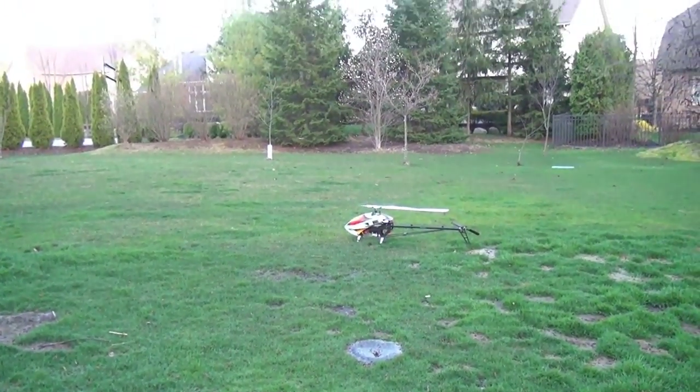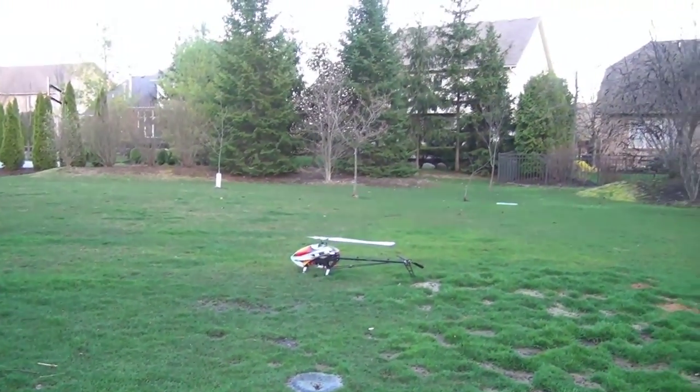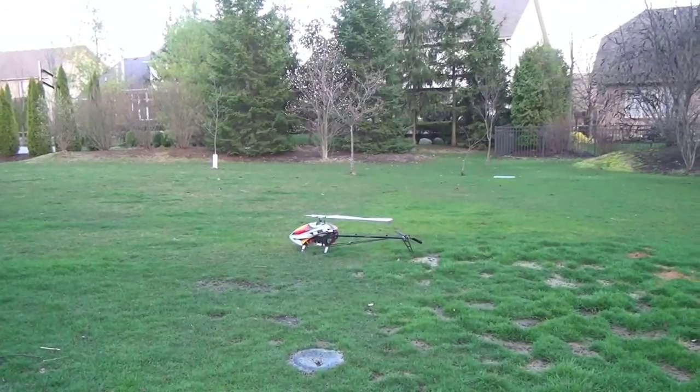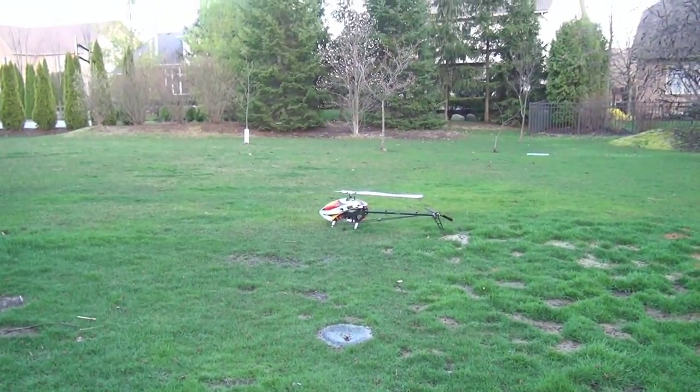Hey guys, this is my 7HV Lowrider. I am flying this now at 13 minutes and 15 seconds, which is awesome, and I'm turning 1200 head speed.